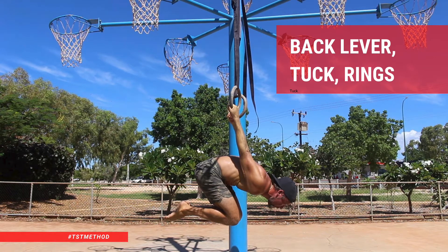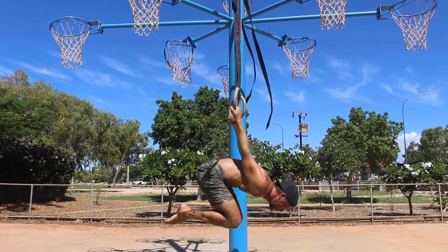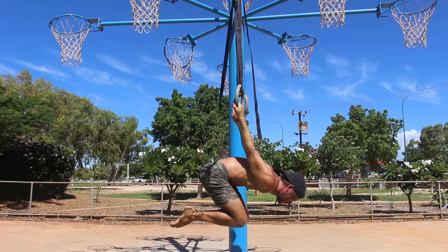Back Lever Tuck Rings. If you are thinking about starting the journey to mastering the back lever, you will most likely begin with the Tuck Back Lever.